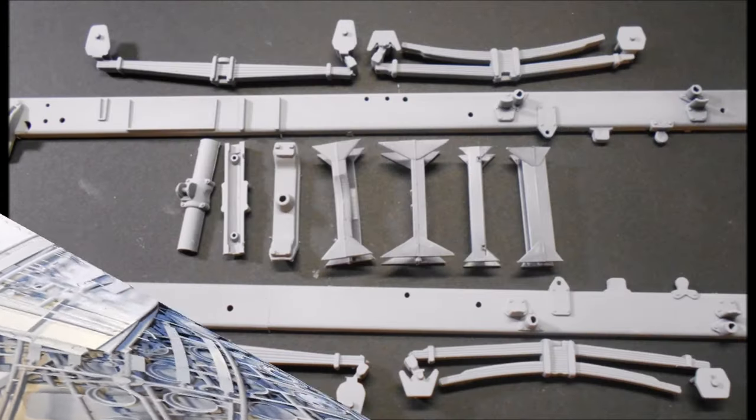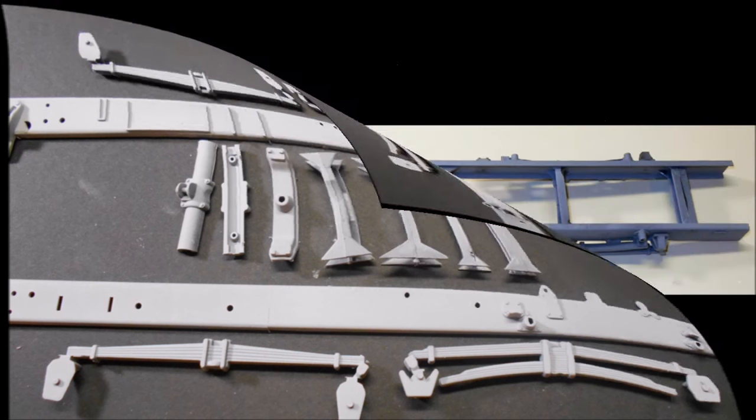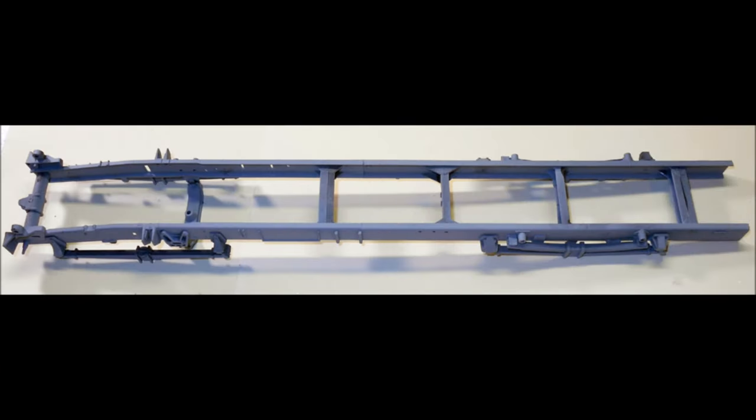We'll start with the chassis and assemble the suspension parts. Grab them up and put them together in a group. Add the crossmembers to the frame rails in the specified locations, which are marked on the frame. Add one side first and then the other rail. Then add the leaf springs last.